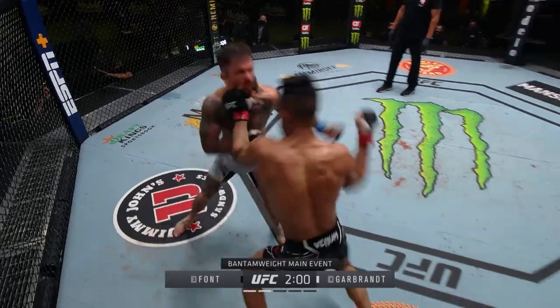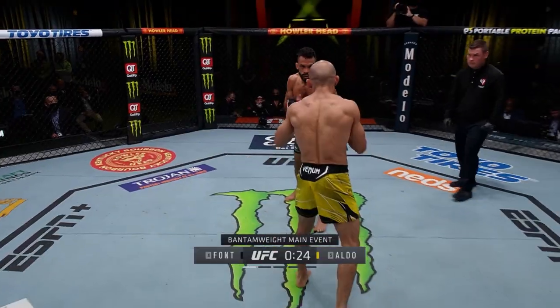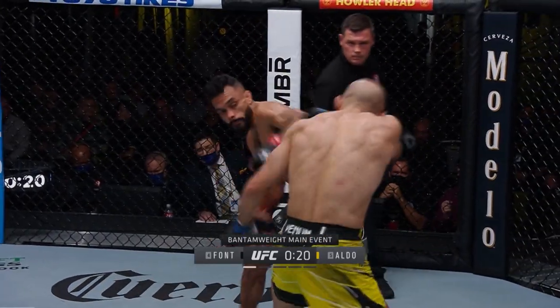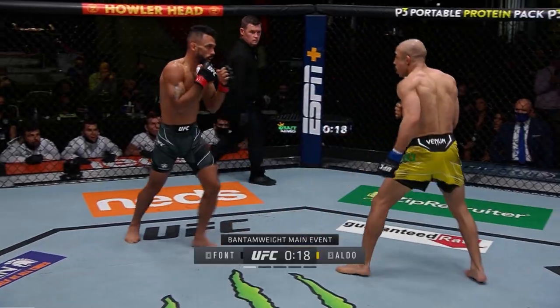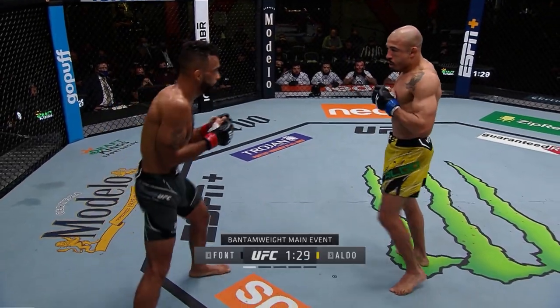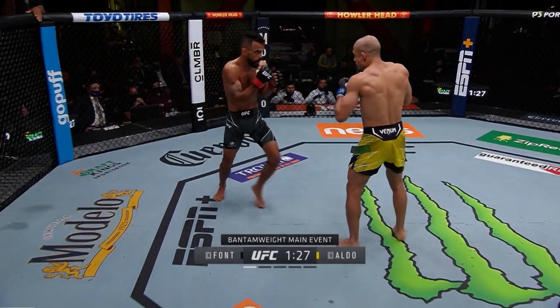So how does he do it? It starts with a commitment to varying his jab and making it difficult to predict. Font is constantly pumping out hand and foot feints at his opponent, throwing off their timing and reactions. Once he's established his feints, the counters start coming a tiny bit later, giving Font time to pull his head back and make them fall short.